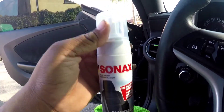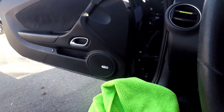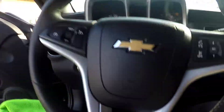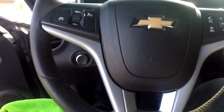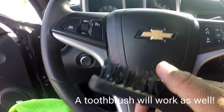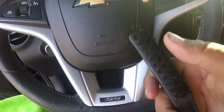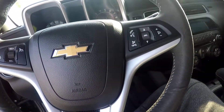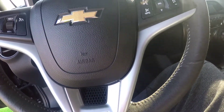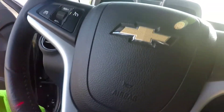Today I'm gonna be using some Sonax — I've actually never used this product before. It's an Alcantara and upholstery cleaner. I have some regular distilled water, a couple of towels, and two different size brushes. These are just bristle brushes — they're not too rough but rough enough to agitate the fibers in the Alcantara or suede.